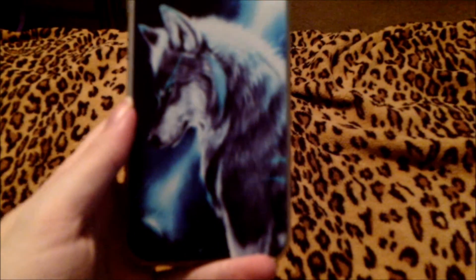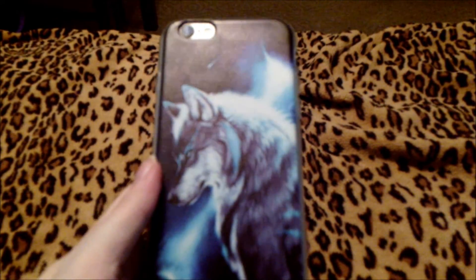The next case we have is a beautiful animal print case that almost looks like an owl, and this is what it looks like on the phone. Here is a really pretty wolf case that I love using as well on my iPhone 6S. Really pretty.